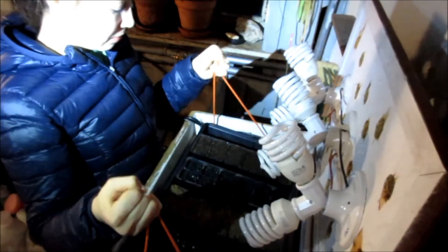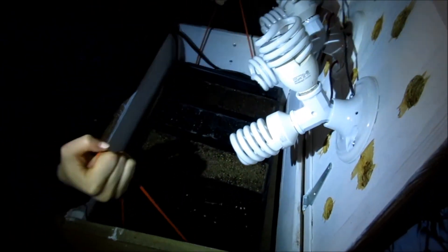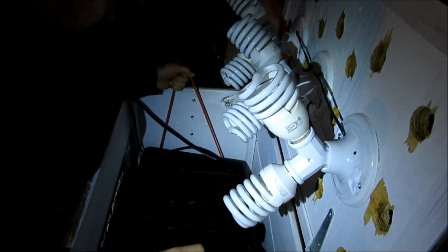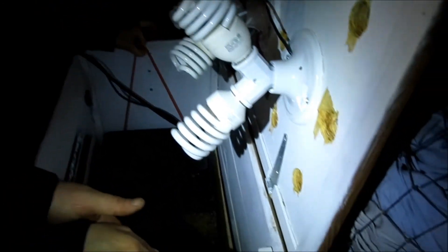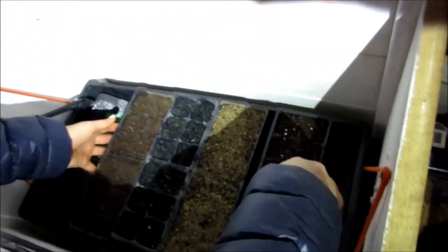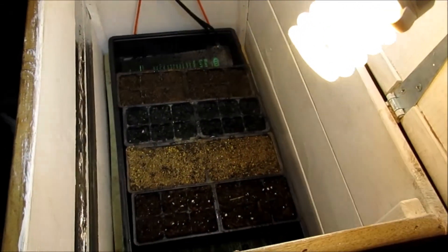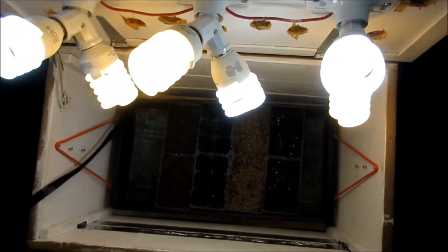Right now I'm putting it into my light box and the heating pads are on, and there are screws that I can put it on too.